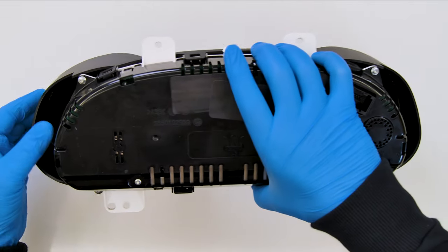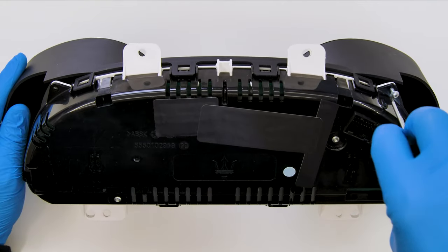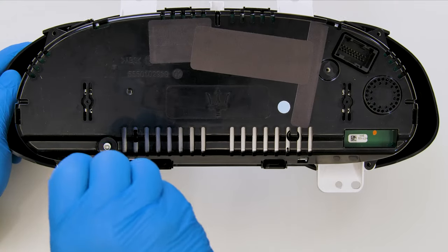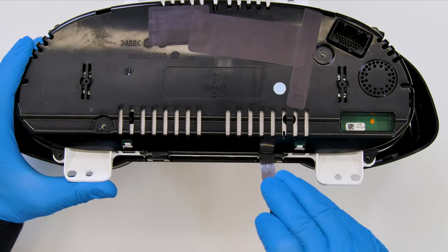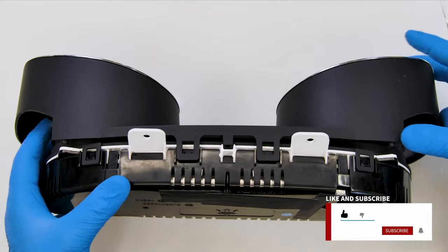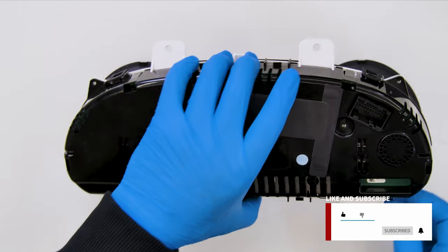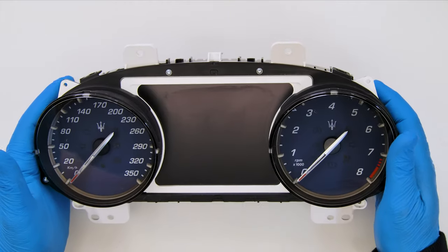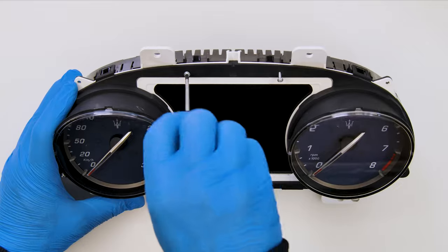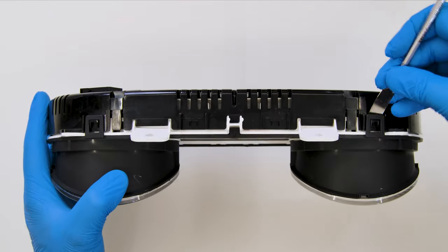Position the dashboard as shown and undo the rear screws with a Torx screwdriver. With the head of the spudger, leverage on the plastic clips to remove the front cover. Undo the four screws from the front side and take off the gauge's bezel.